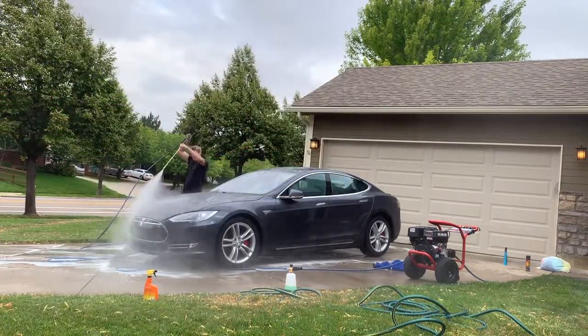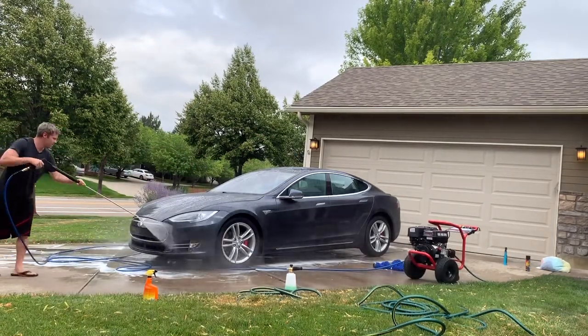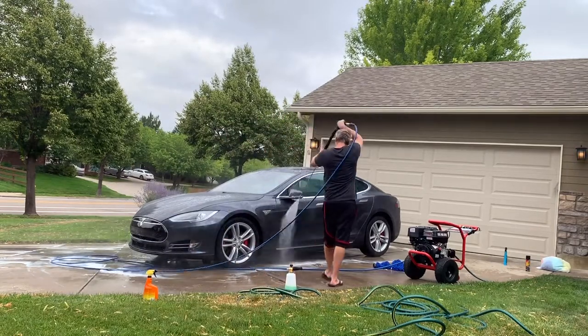The last step is just to clean everything up. I like to put all my dirty microfiber towels and mitts straight into the washing machine and turn it on so that you're ready for the next wash.